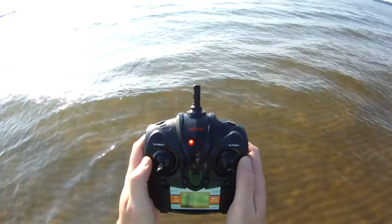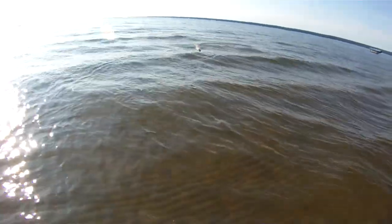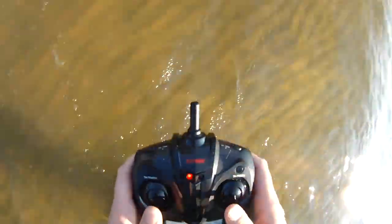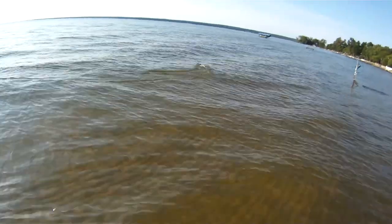You do get an LVC warning on this which I think is really cool. It seems to get decent range too, and it is a little bit on the loud side. It may have benefited me to have gotten a more standard controller for this one, because I'm thinking this thing turns like a quad — and it really does not, so that's kind of interesting.